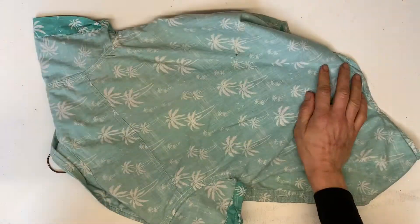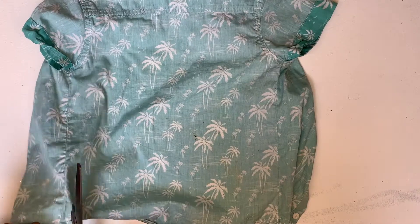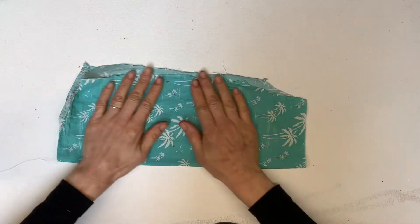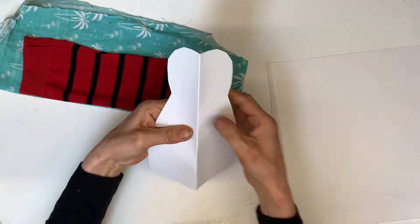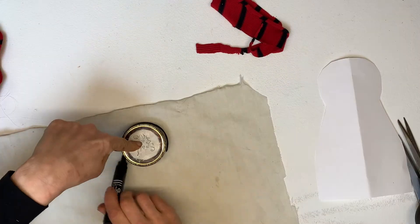Let's begin by laying out our fabric. Pick something that's meaningful to you — perhaps an old piece of clothing that belonged to someone you loved, or a special cushion, or something that makes you feel good. Then cut out a shape similar to a Russian doll and create a template so you can cut your two pieces of fabric out.